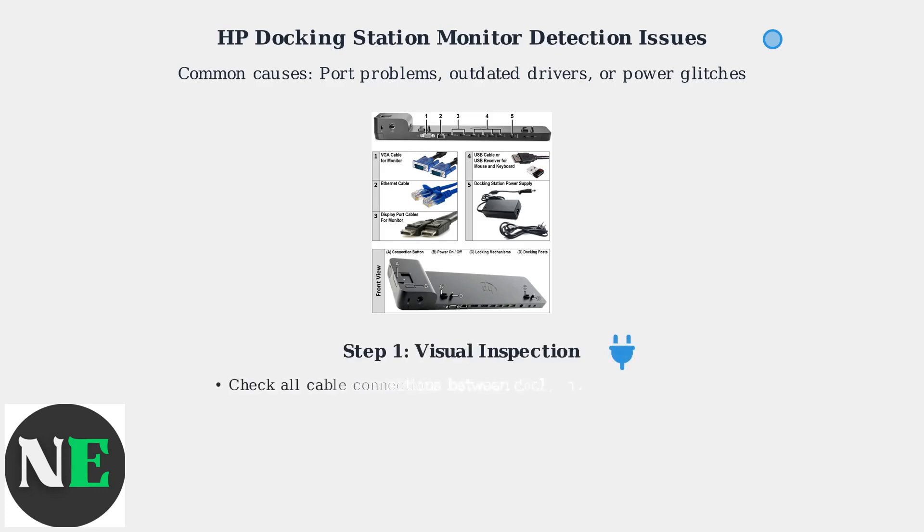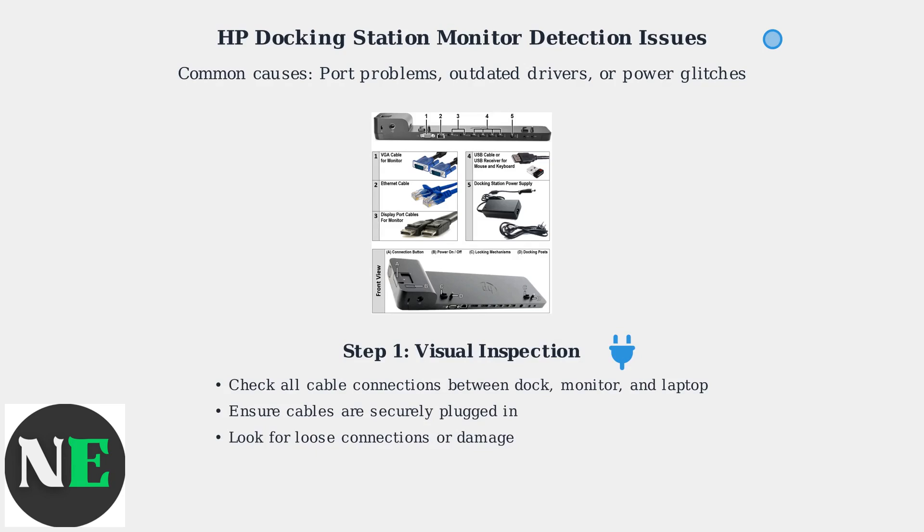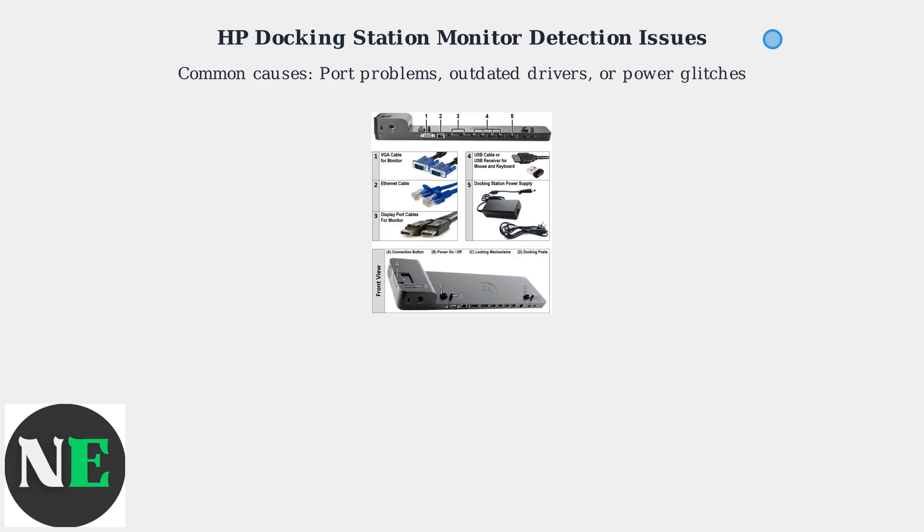Start with a visual inspection. Check all cable connections between the dock, monitor, and your HP laptop. Ensure cables are securely plugged in and look for any loose connections or damage.